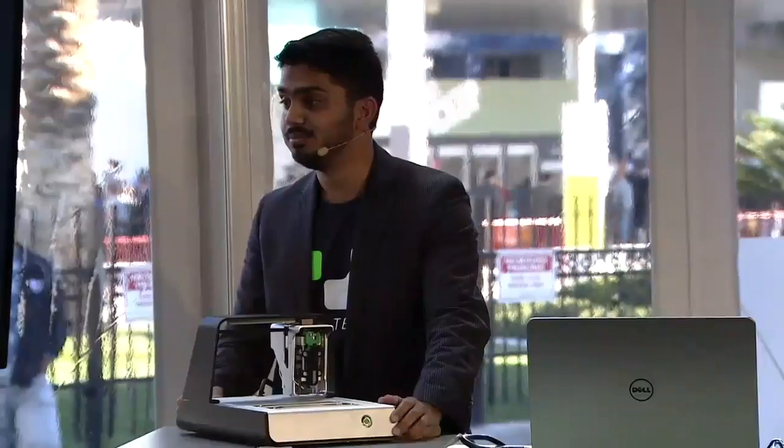Super cool. So that's it. Thank you very much, guys. Volterra. What's the website? Volterra.io. Volterra.io. All right.